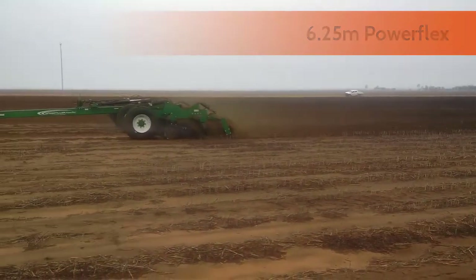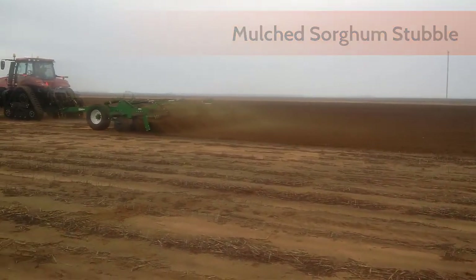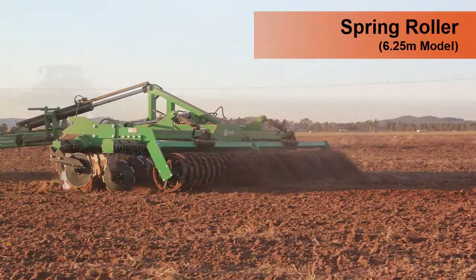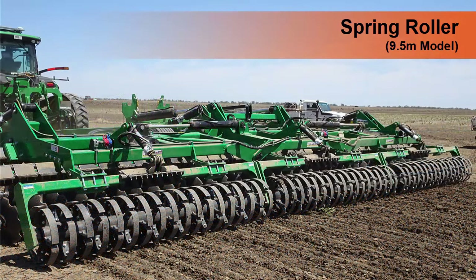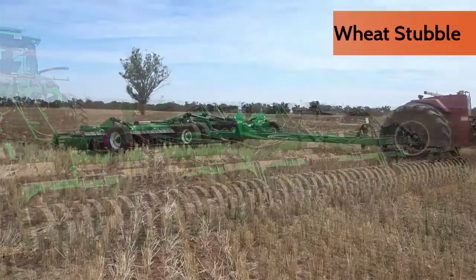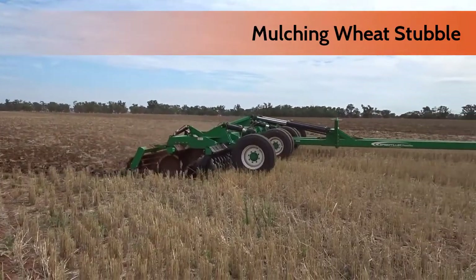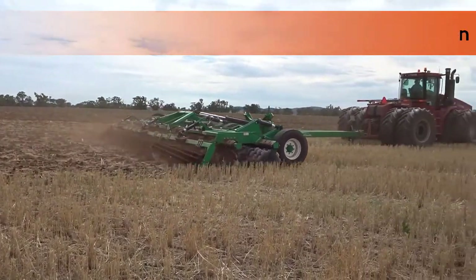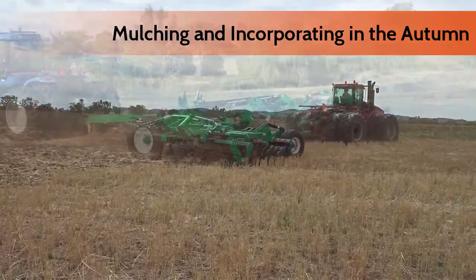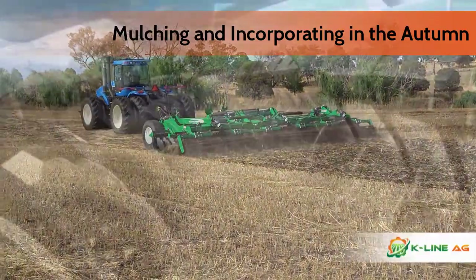Its advanced and field-proven features make it really stand out in the field. A range of different rollers are available to suit your particular requirements. Mulching wheat stubble with industrial grade hydraulic cylinders and 60-millimeter pins for long service life, you're getting a top-of-the-line machine.